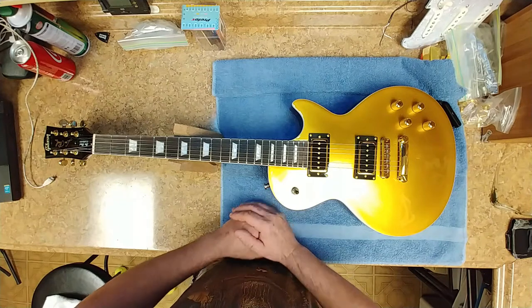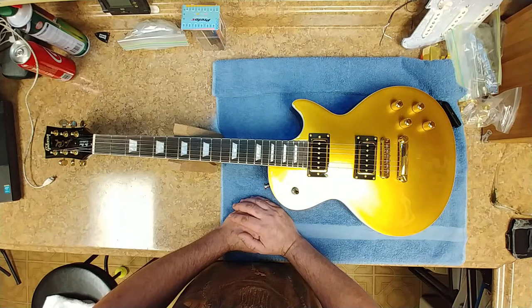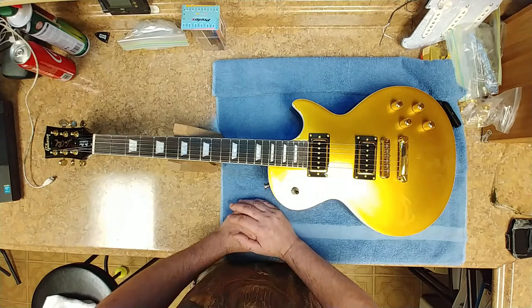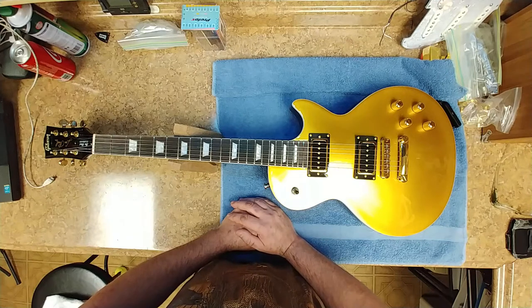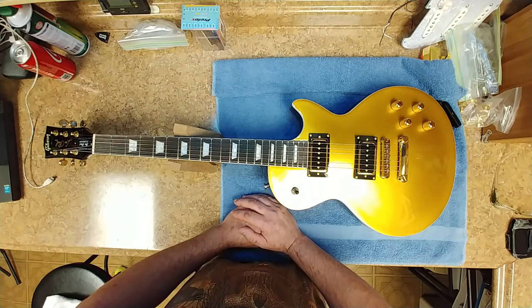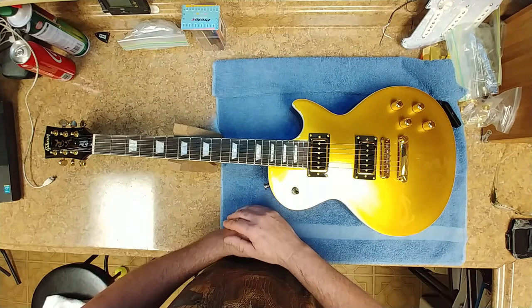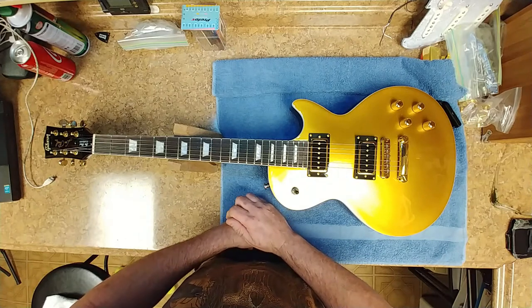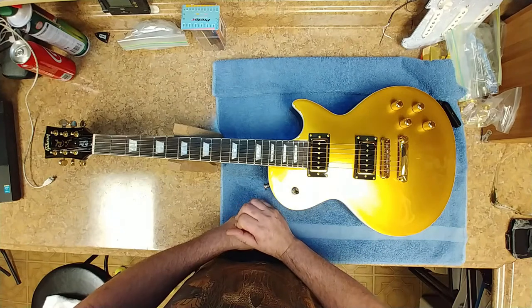Here is my Chipson Les Paul Standard Gold Top and basically it's complete. All the modifications I've done with it — I think it looks sharp. The gold on gold with the black really came out pretty good. I really didn't have to do too much but put the P90s in, change out the knobs, put in a new roller bridge gold, gold tuners, Grovers, and change out the tailpiece — I had some parts laying around to do that.